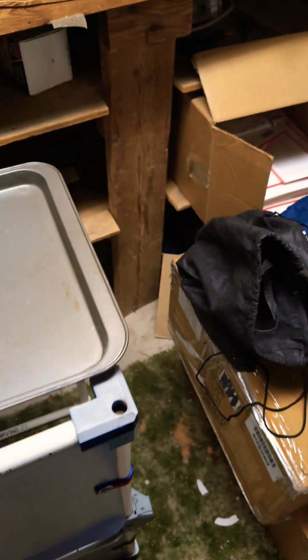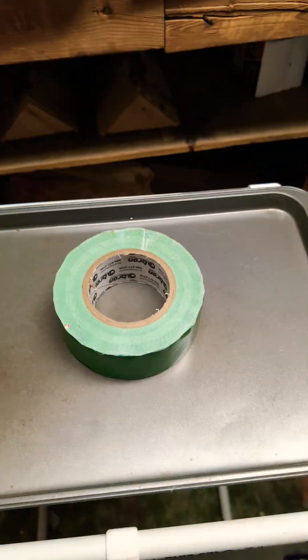And since I don't have time... duct tape's your best friend.